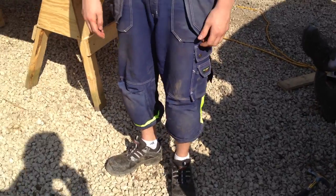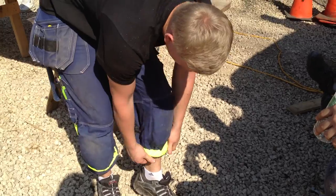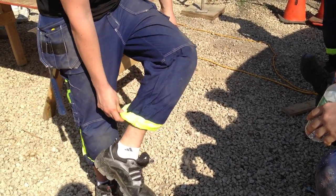So you can drop right to your knees? Yeah, exactly. And here you can see the face of the camera. Safety yellow, so we can see you. Yeah, my visibility.